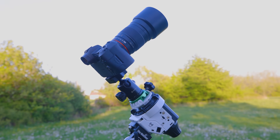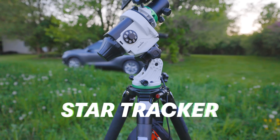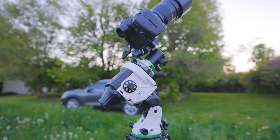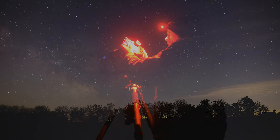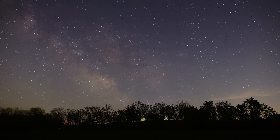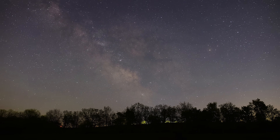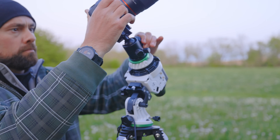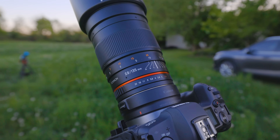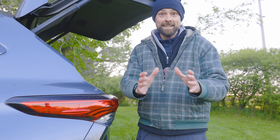If you want to start taking incredible photos of the night sky, I highly recommend you invest in a small star tracker. You can use your existing camera and lens and attach it to a star tracker to start taking amazing deep space photos. The key to this device is its precise tracking — it matches the apparent rotation of the night sky and freezes deep space objects in place. In this video I'll show you how to set up a star tracker and show you the exact techniques I used to take pictures like this.